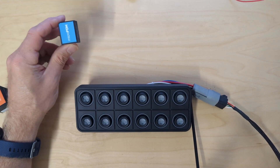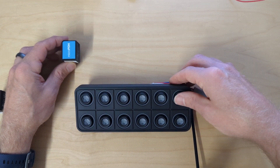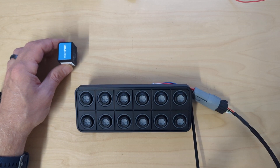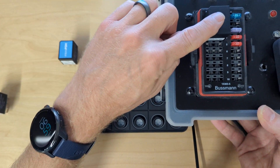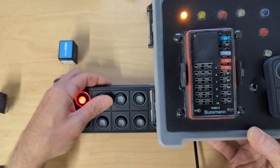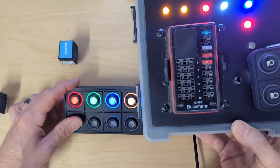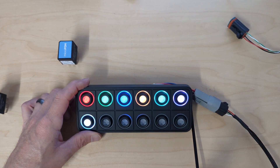We start with the primary module — this is the central brain. Plug in your keypad. Just to show there's nothing up my sleeve, I've got a development module plugged in over here in this Bussman box. You can see I've got it wired up to some LEDs, and we've got the seven outputs that come with the primary module.